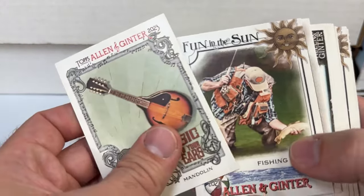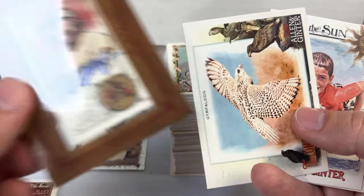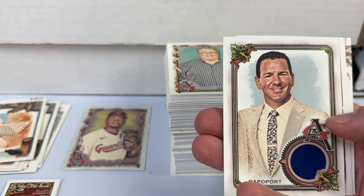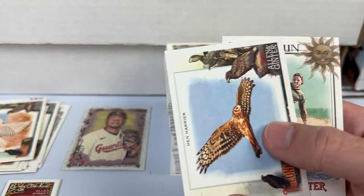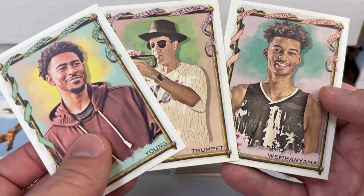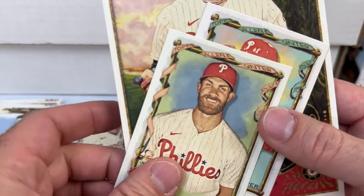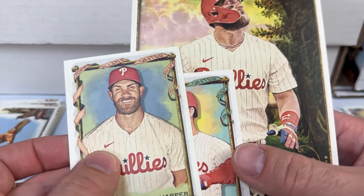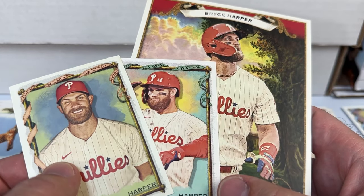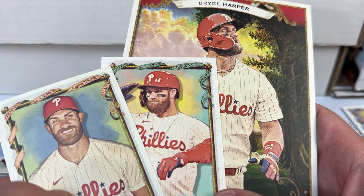Some lesser inserts and then the hits: a bat relic of Andrew Vaughn, an autograph of O'Neill Cruz, a mini framed jersey relic of Ivan Rodriguez, and a relic of Ian Rapaport. A couple non-sports highlights — Timmy Trumpet, Bryce Young the football player, and Wimbanyama from basketball. Some Phillies cards for the collection — super happy to get the Bryce base, the Bryce high number short print, and the Bryce box loader. Fun rip — I enjoyed the heck out of it! Comment below and let me know what you think of Topps Allen and Ginter, and I'll talk to you next time.